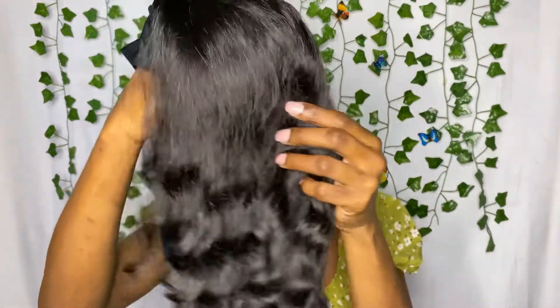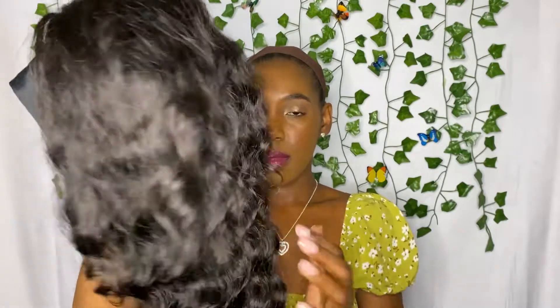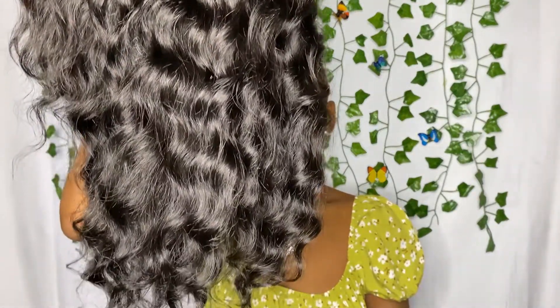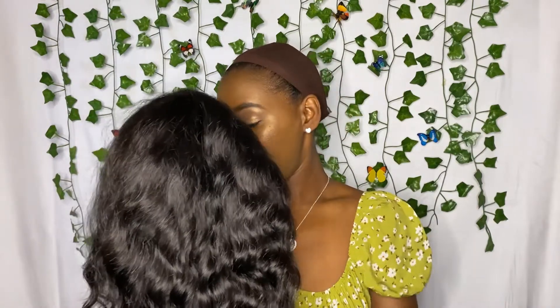This is what the wig looks like, and this is how it comes in its natural state. Today I actually want to test out the wet and wavy part of it. It is in the natural — actually, I got it in a 1B, I'm sorry.